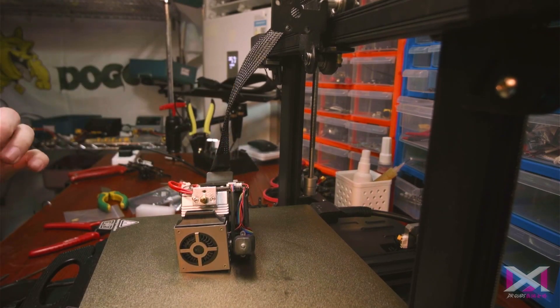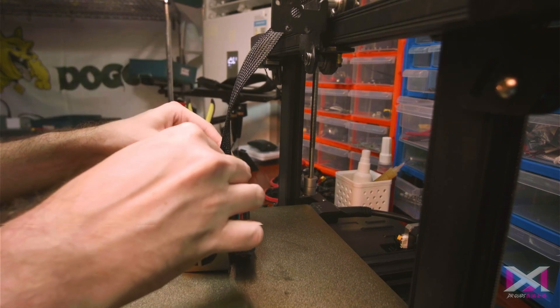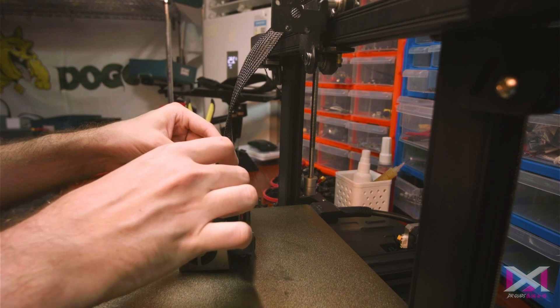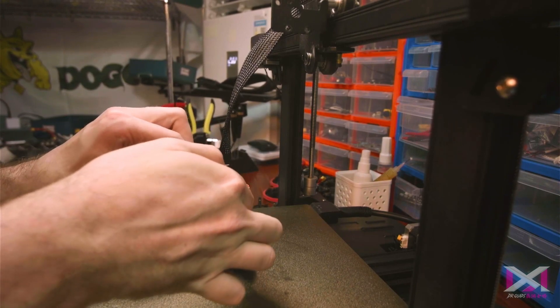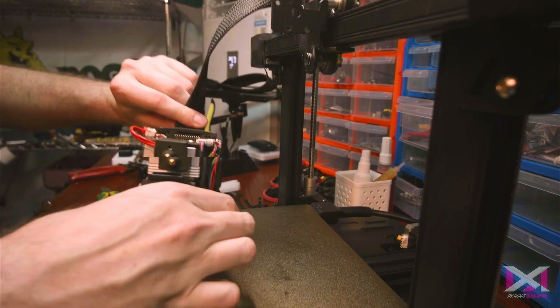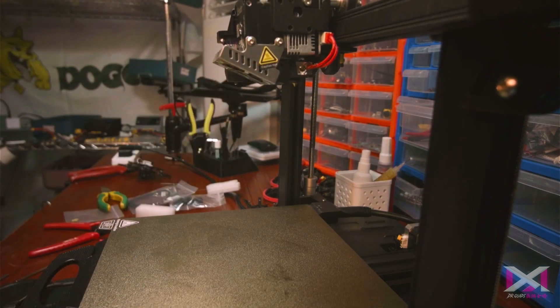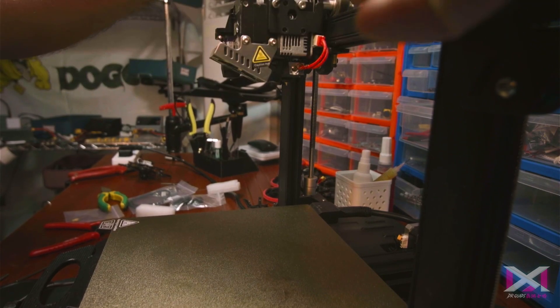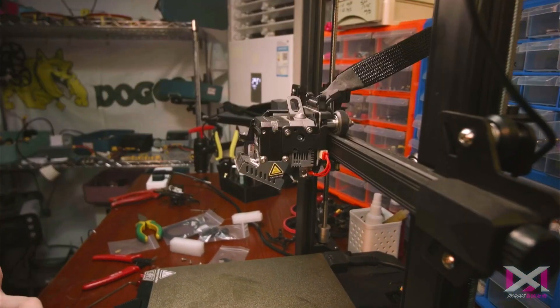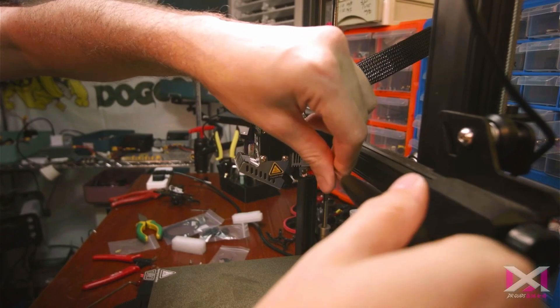We've got to get this back on. This is the way — always fun to stick on a hot thing. I don't really know what this piece is for; I'm guessing it shields the heat. That was actually a lot easier than I thought it was going to be. Watch your fingers. Man, this thing — I want to make some claims and I feel like you guys are going to think I'm biased, but just the feeling of quality from this thing is so good. The way the screws go on, the way they set in — it just feels like such a premium, really good design.